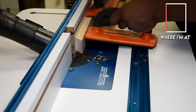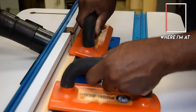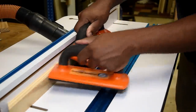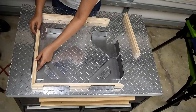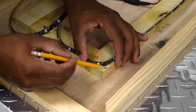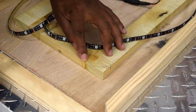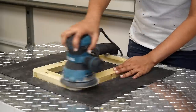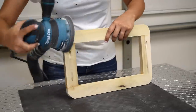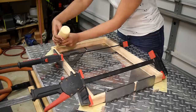Along with the mitered corners, there's a rabbet routed into the back section of the frame, which allows the plywood to sit down inside and keep everything flush. We did a quick dry fit to make sure everything fit before moving on. Then it's time to address the inside frame — I'll remove the corner from the inside frame so the LED can sit well. Now is a good time to sand everything down, and since this is going to be painted white I'll use wood glue and nails to secure it together.